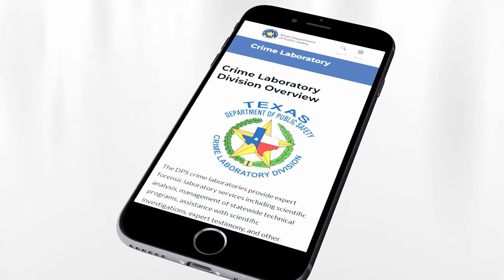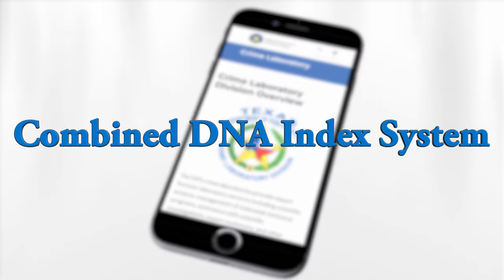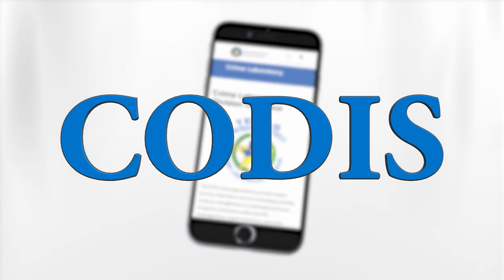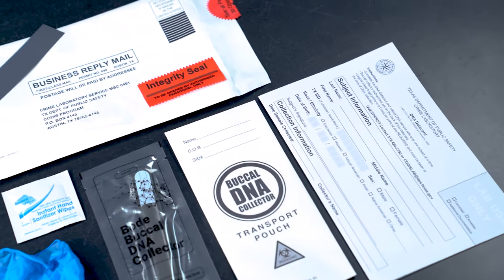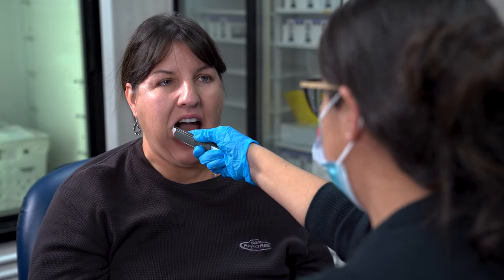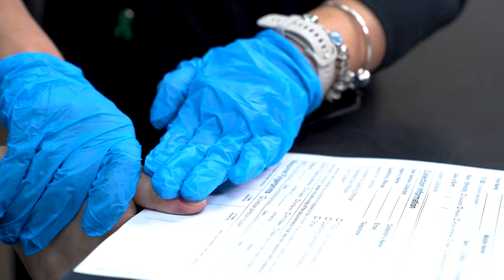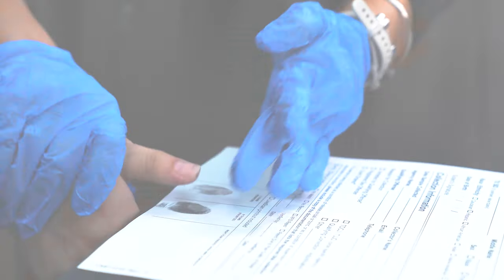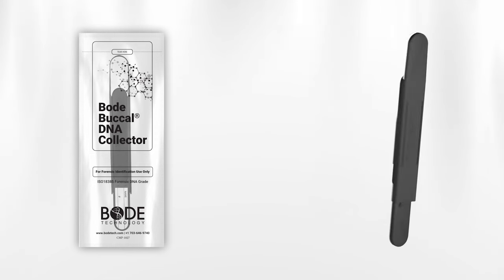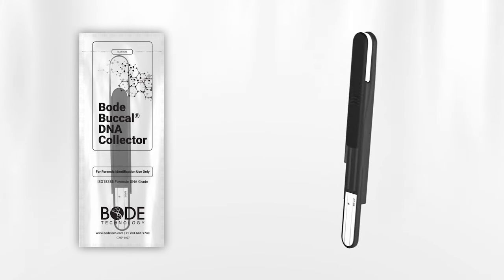These collection kits are available at no cost through DPS Combined DNA Index System, or CODIS, laboratory. These kits are to be used solely for the collection of known reference samples from qualifying subjects for the purpose of creating a DNA profile in the Texas DNA database. These kits should not be used to submit DNA samples to casework laboratories in ongoing criminal cases.